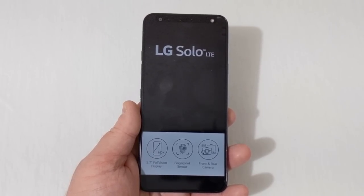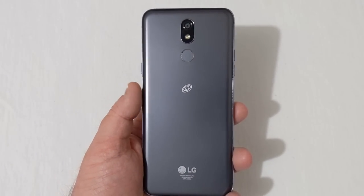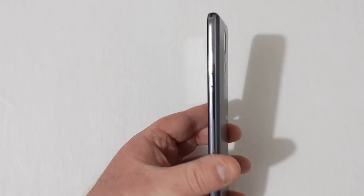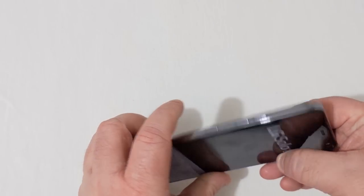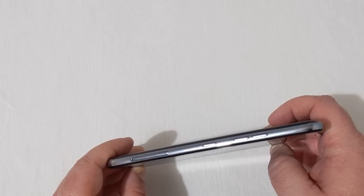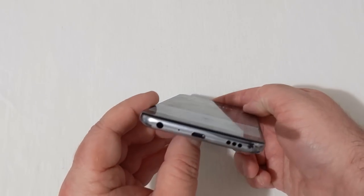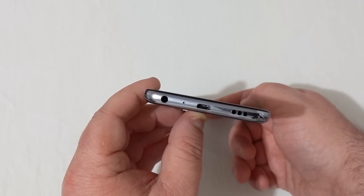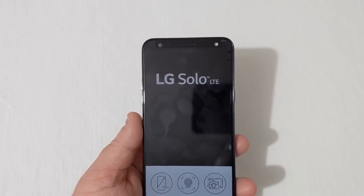Looking around the phone: on the back you have your camera and flash with the fingerprint scanner, TracFone logo, and LG branding at the bottom. On the right side is your power button; on top is a secondary microphone; on the left side are your volume rockers as well as what looks like a Google Assistant button. You have your SIM and SD card slot there, and on the bottom is your speaker, micro USB charging port, microphone, and 3.5mm headphone jack.